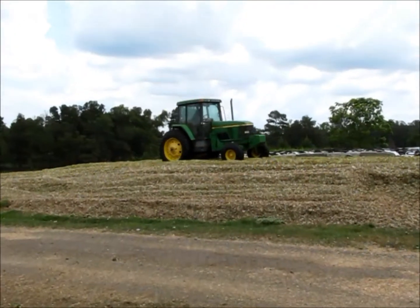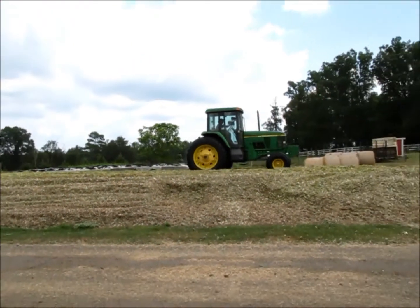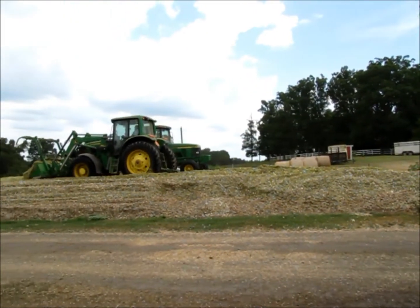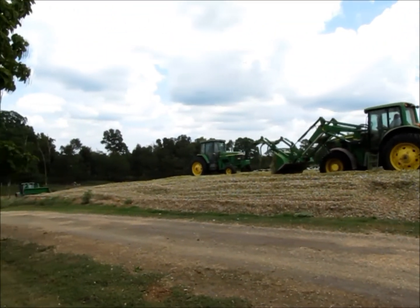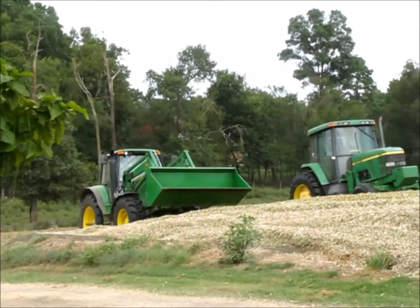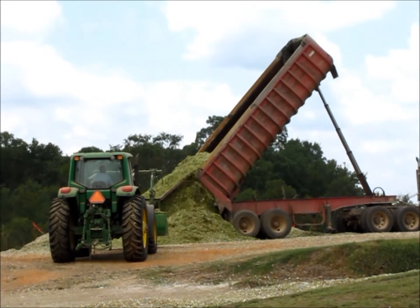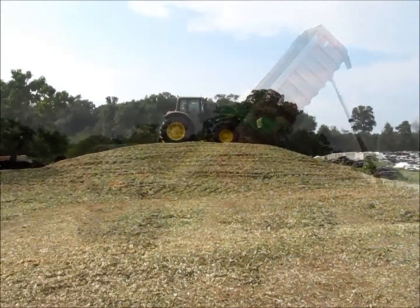Packing this silage after it gets to the pit is extremely critical. We run about three tractors on these pits, and the compaction from the three tractors allows you to fill the pit to capacity and cut off all the air to it. It's pretty labor intensive on the guys on the pit because they have a load coming in about every five minutes, so you can't get behind — that's why we run three tractors doing all the packing.